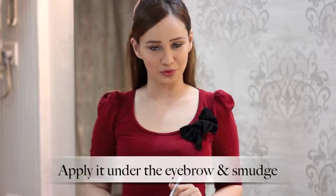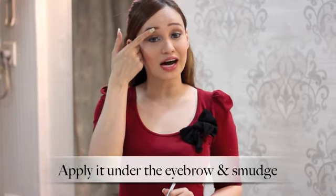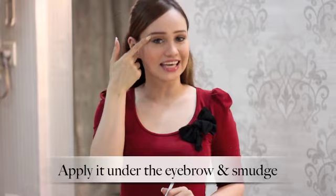The second way in which you can use the Lakme Iconic White is to help accentuate your brow bone. So apply it from under the arch of your eyebrow right till the end, and make sure to blend, blend, blend away to get a very natural look.